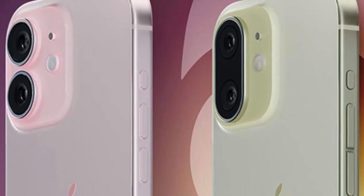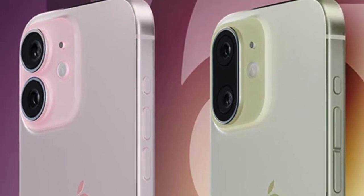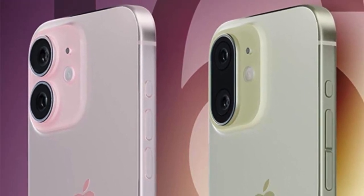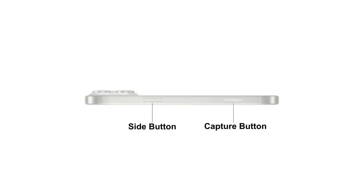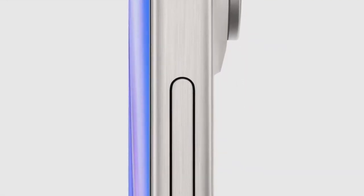The new A18 chip that's going to be inside this year — I know chips are normally boring, it's fast or cool. But that is not what is actually happening with both the iPhone 16 and 16 Pro this year, because Apple is rumored to specifically make these chips have a huge upgrade for AI features. That's everything we know so far about the iPhone 16.